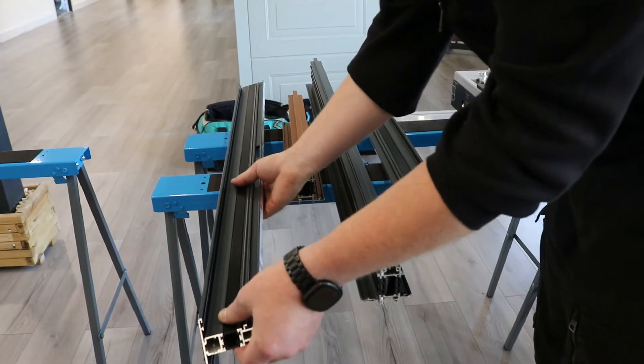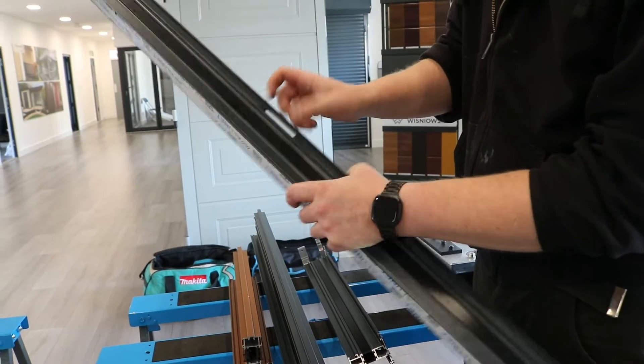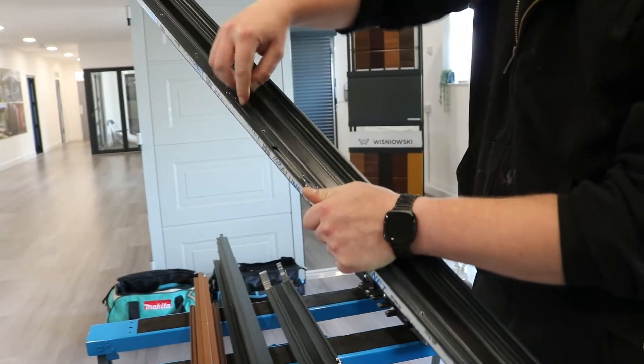On the handle side of your sash you need an 8 by 70mm slot in the centre of the profile, just behind this little piece of aluminium here.